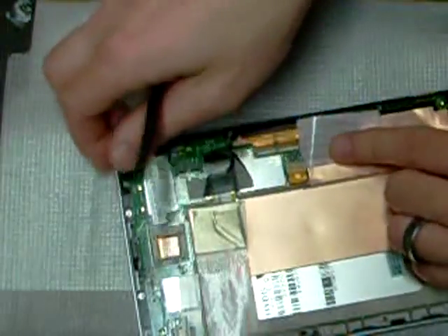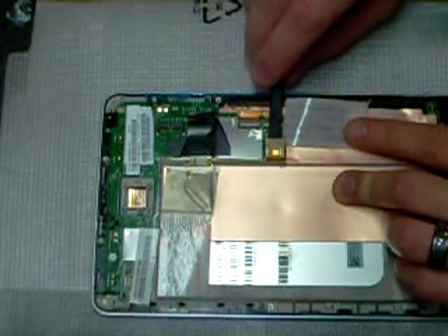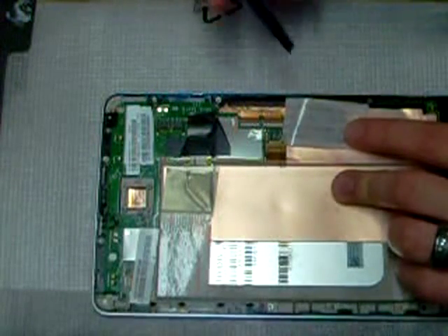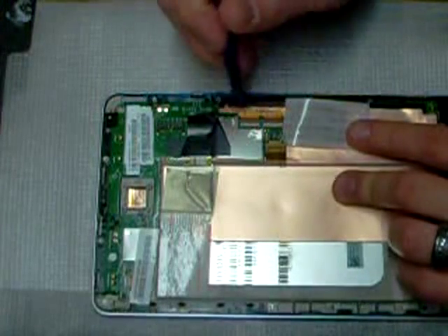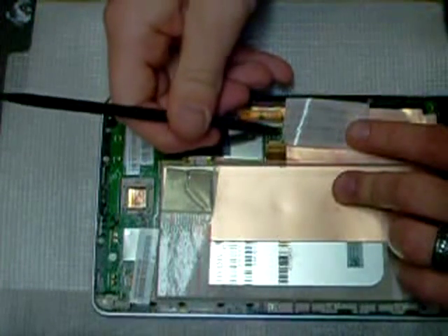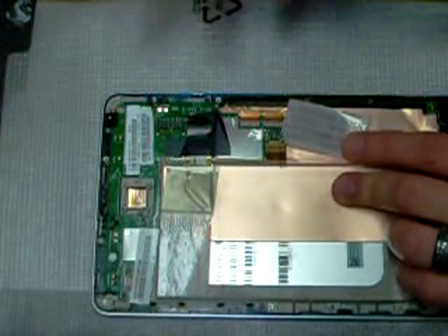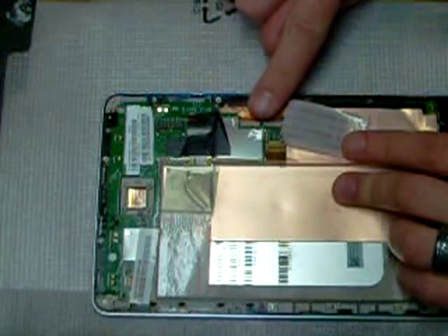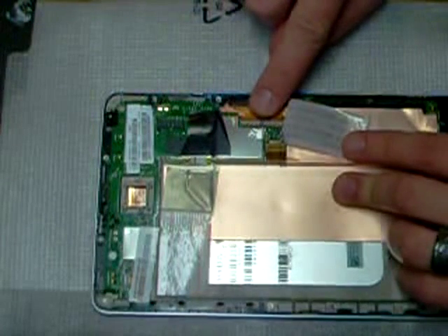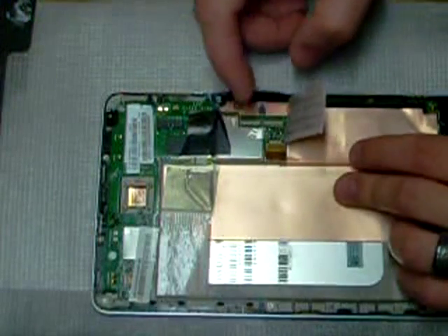First thing I like to do is use the pry tool on the LCD cable right here — that's this little one. There's a little lip on it and it should pop right up. On our digitizer there are two connectors — make sure both of those pop up. Be real delicate with these; they're probably some of the smallest connectors I've worked with. Once you've got both of these up, pull straight back and your digitizer should release just fine.